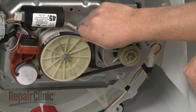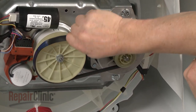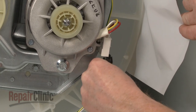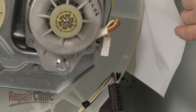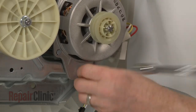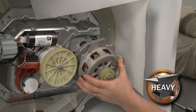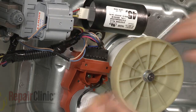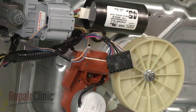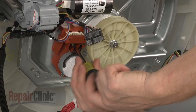Rotate the belt toward the drive pulley as you pull the belt toward you to remove it. Depress the tabs to release the motor wire harness and remove the mounting bolts securing the motor to the transmission housing, then remove the motor. Next, disconnect the shift actuator wire harness, remove the mounting screws securing the actuator, and pull the actuator off.